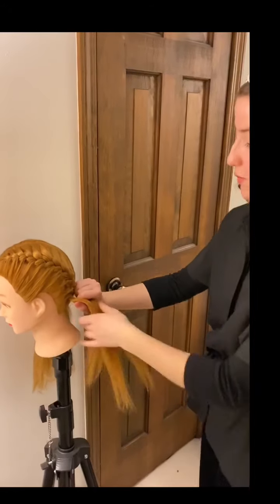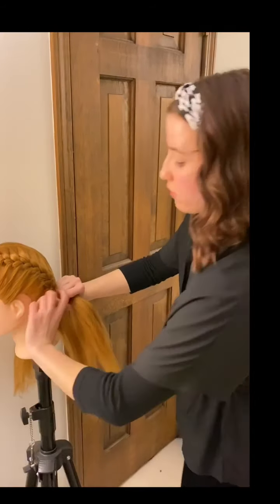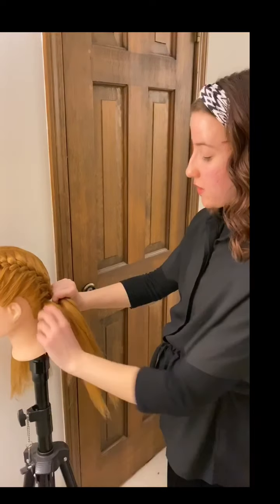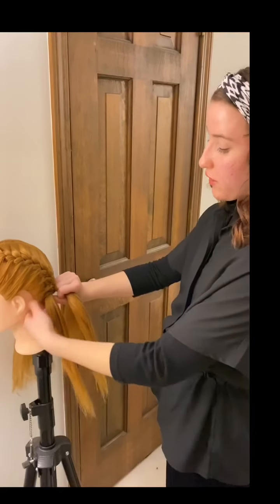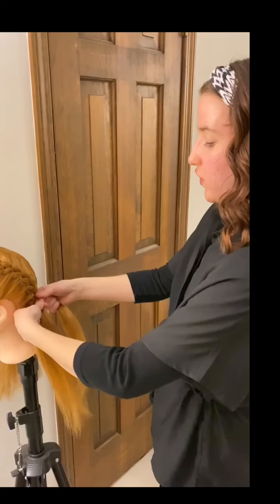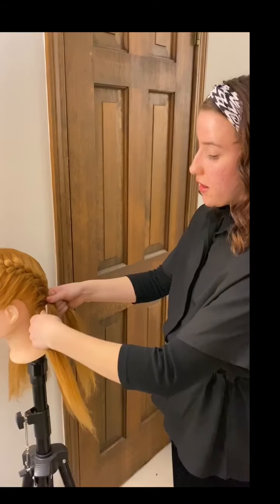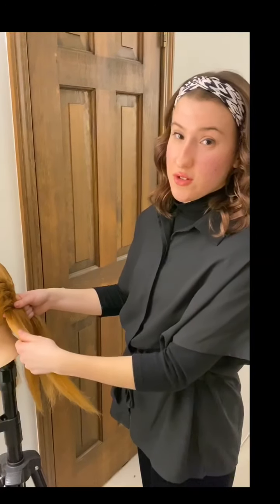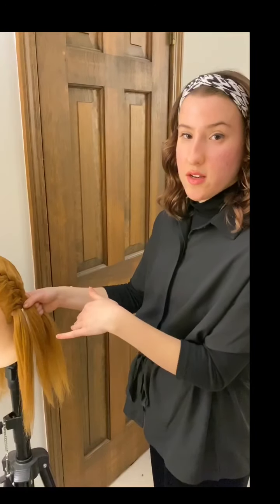Now we're right at the nape of the neck and I've already added in all of the hair I can add in on this side. I just finished crossing my right strand over to the center adding in that last bit of hair, and as you can see my palms are facing down because we just finished braiding on the scalp. Now I'm going to flip my hands around, still using my fingers to keep the three strands separate, and have my palms facing up, securing the center strand with my thumb — just like in our regular braid video. From here on out it's easy — we're just going to do a regular braid all the way down, continuing to cross the outer strands over the center until we reach the end.